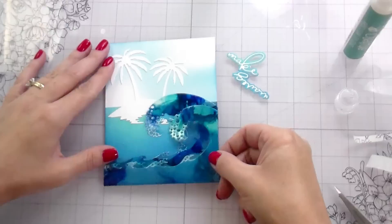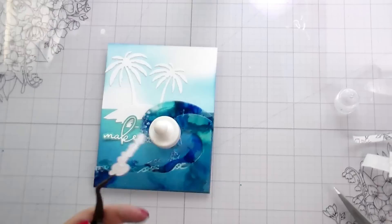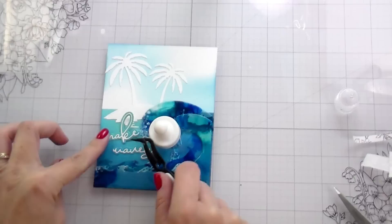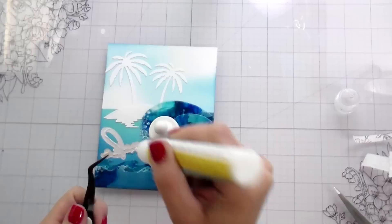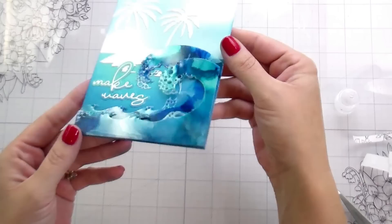I popped this one over the top with foam, and then I added some more glue, put one of my magnets on top of it, and let it sit while I adhered the sentiment. This is included in the Seashell Frames and it just says 'Make Waves.' She has another die that's quite a bit bigger that also says 'Make Waves,' but this was perfect for what I needed. And then this one is done.